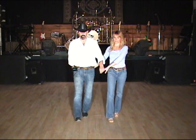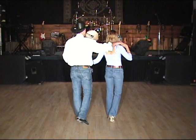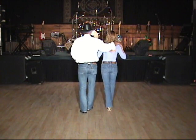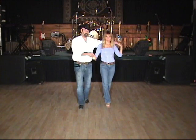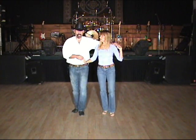Step forward right, releasing right hands, pivot a half turn, bring the left hand over the lady's head, weight goes forward to your left foot — shuffle forward right, three and four. Then step forward left on count five, pivot a half turn right this time, weight goes forward to your right foot on six, shuffle forward left, seven and eight.